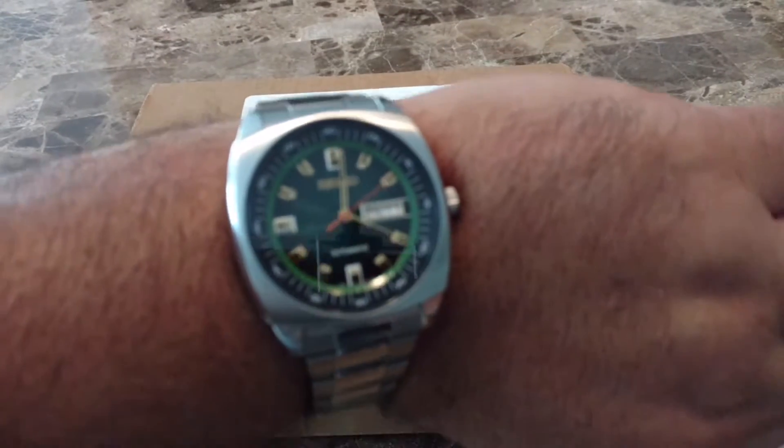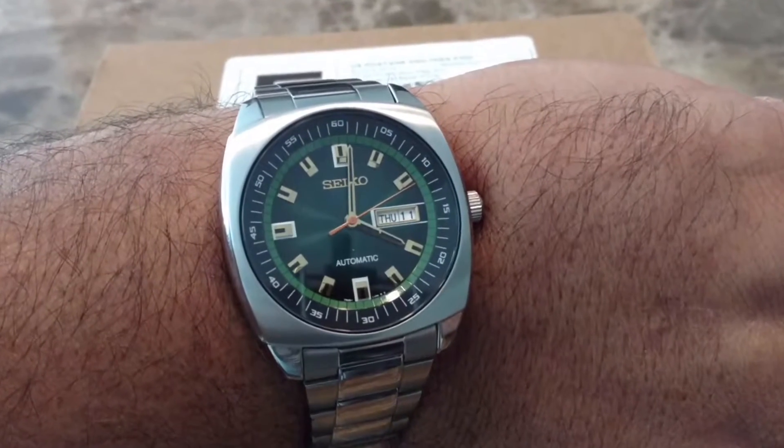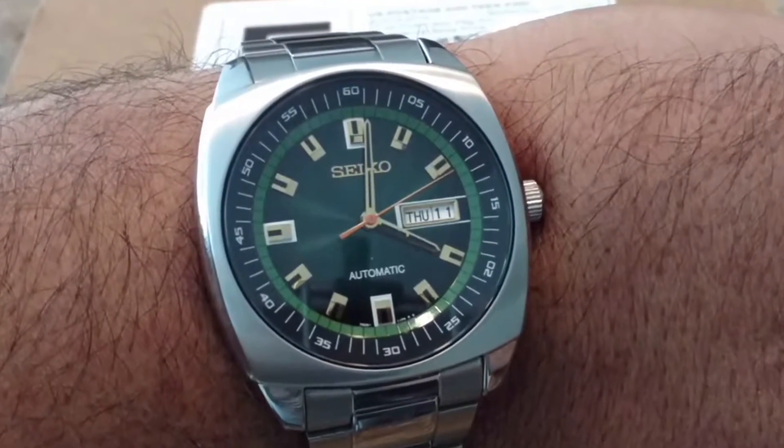Wrist watch check — I'm wearing my Seiko ReCraft with the green and gold dial. Anyhow, let's get this box open.